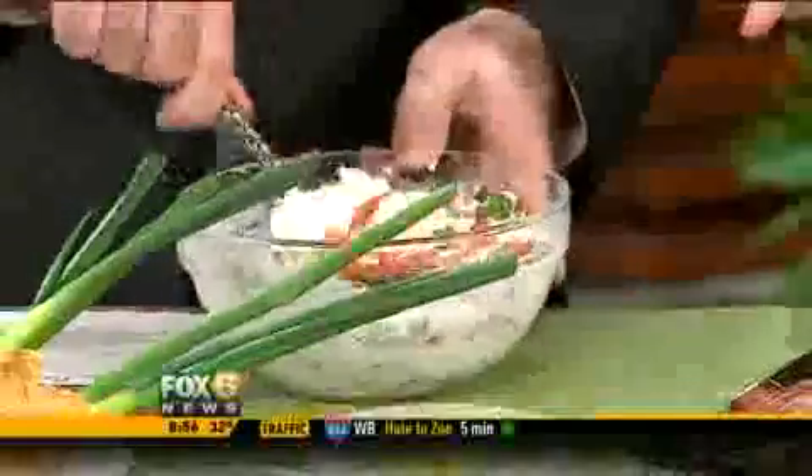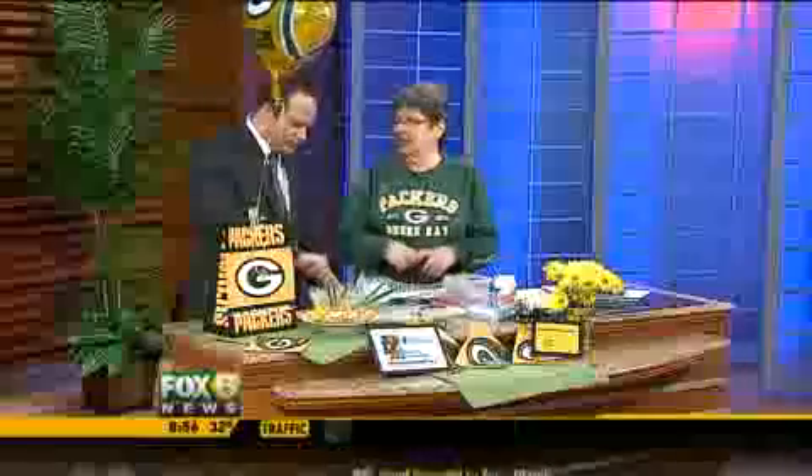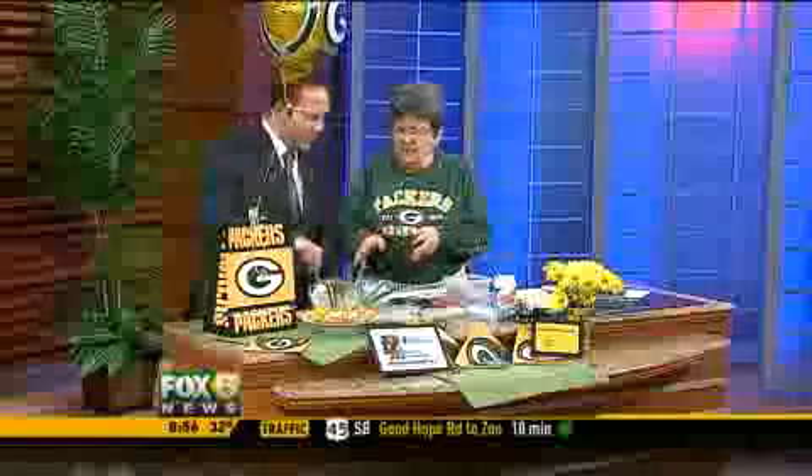We're going to talk about some old favorite recipes because, you know, we all get together and we have to have a little drinking too. I don't know what goes on at your house. Well, you better come on over. Anyway, we're doing some old favorites.